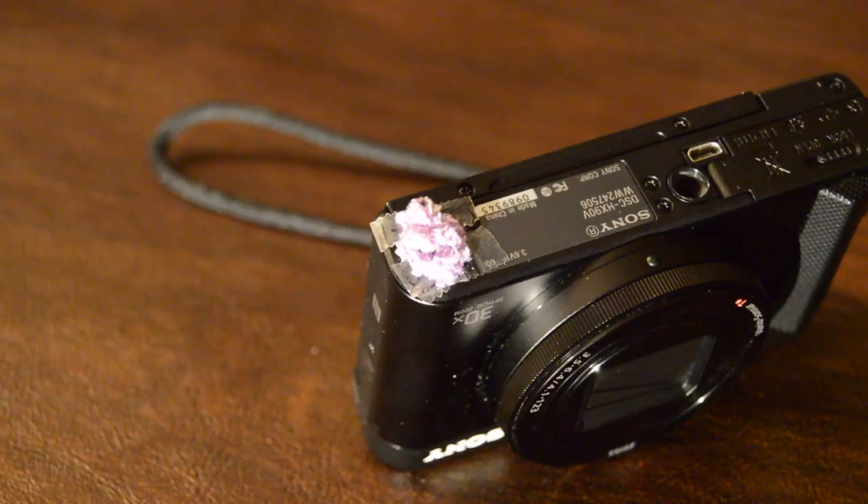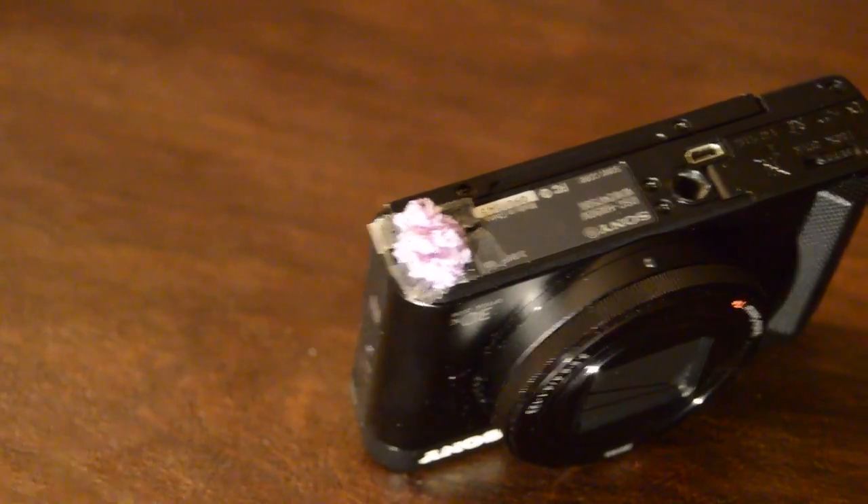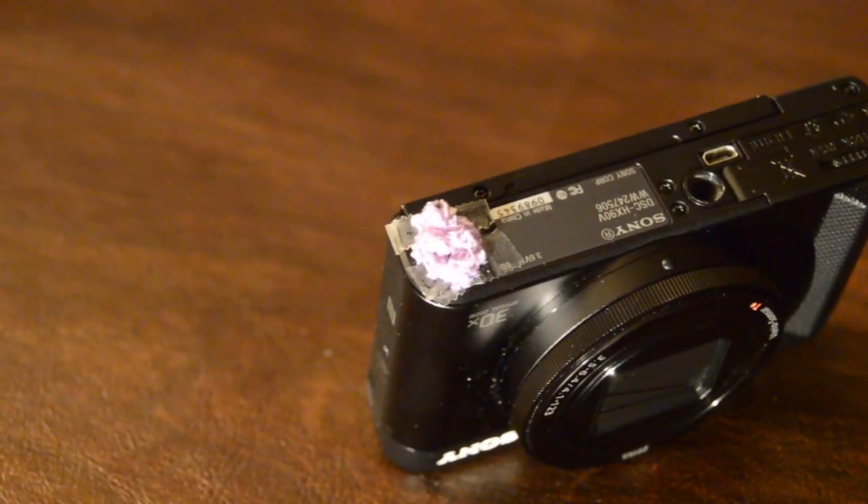If you guys enjoyed this little tutorial on how to fix your microphone in the wind, that's how you do it. If you guys enjoyed it, leave a like, comment, and subscribe. And also comment and tell me what I should do next.